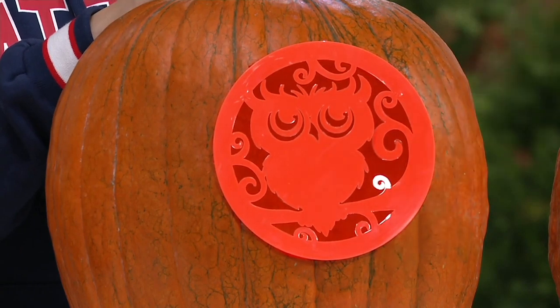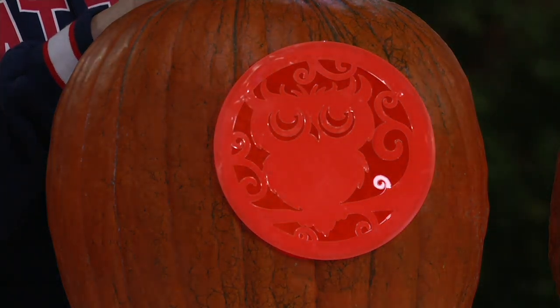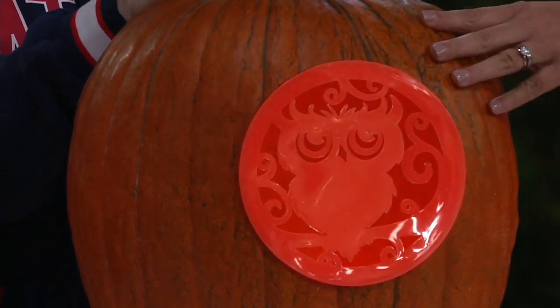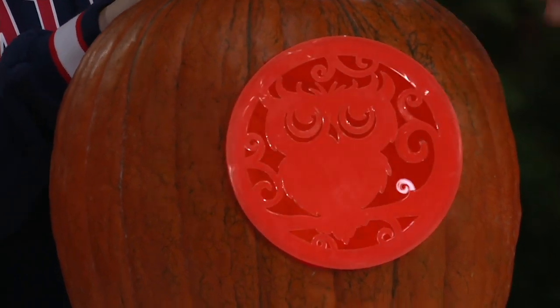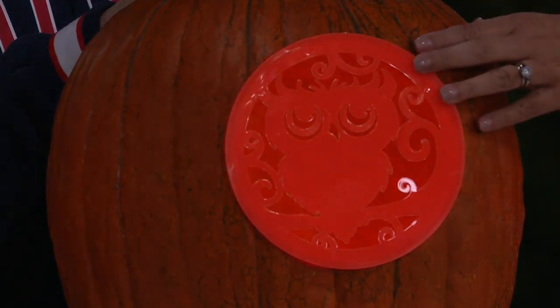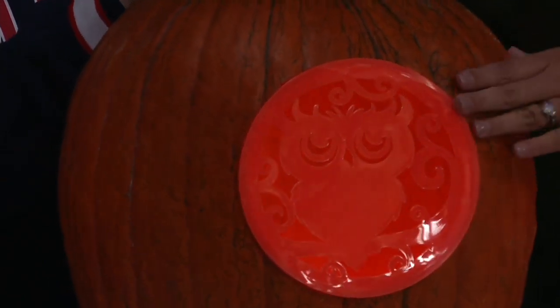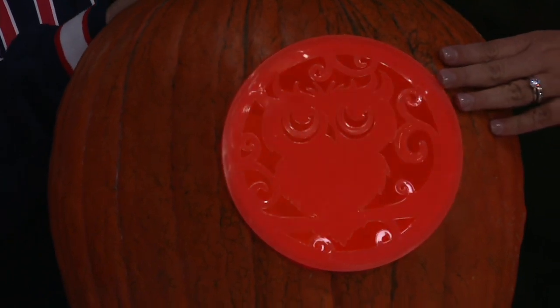Isn't this cool? You can use these year after year — you can wash them and use them again. We've got great designs, all four of them in one set. I love the owl; I think that's adorable on your front porch in a pumpkin. You're never going to be able to carve it to look like that yourself unless you're an artist or something. But the way it is now, it will look perfect on your porch for sure.